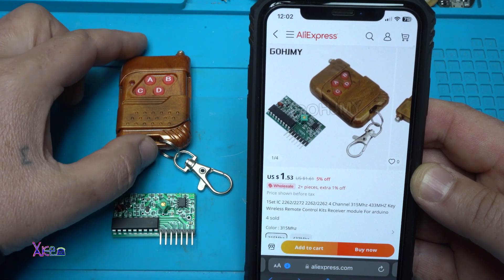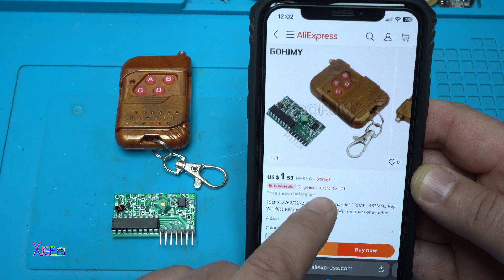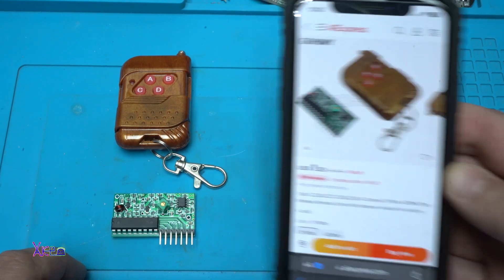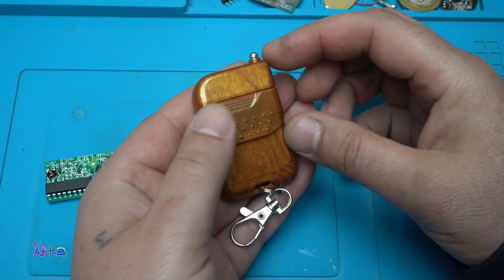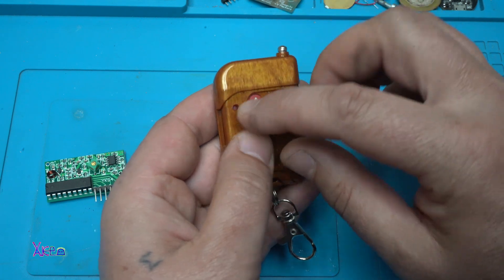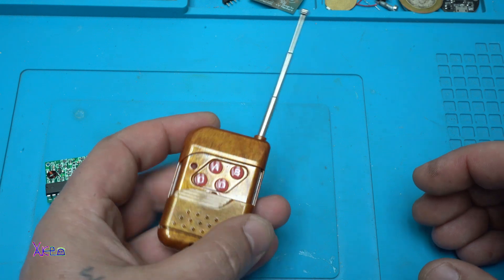Remember, it can work without Arduino and without using any codes. This is the transmitter, or the wireless remote control, that has 4 buttons to control 4 channels with one LED indicating that the button is pressed. It has a small antenna that is very cute.